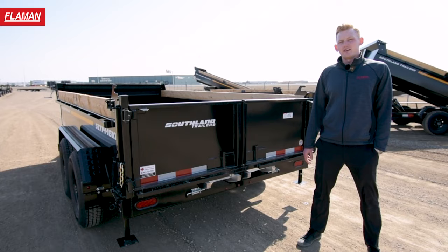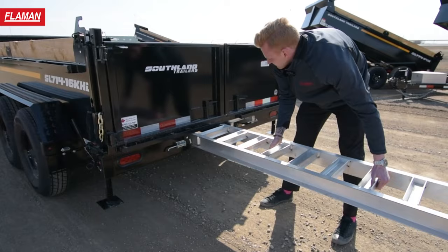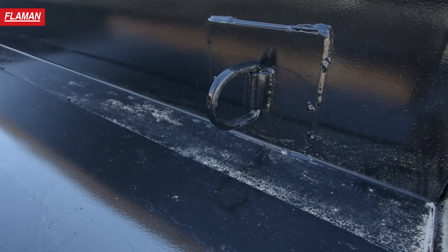On the back end of this trailer it is equipped with two stabilizer jacks, a double acting tailgate which acts as a barn door and spreader style, as well as two six-foot engineered aluminum slide-in ramps. Inside the box of this trailer it is equipped with four D-ring tie downs to secure all your equipment.